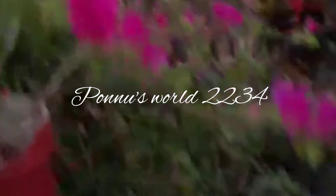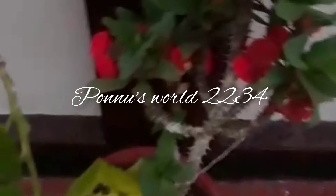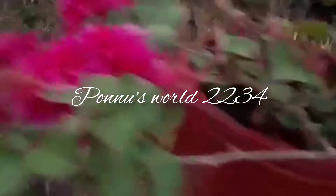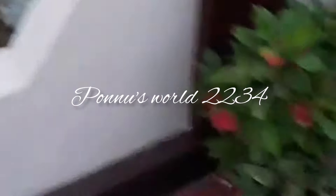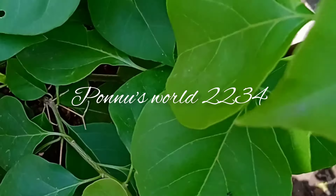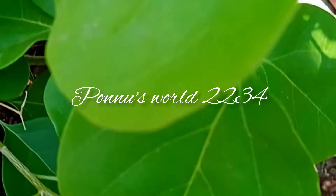We have a lot of paper in the book. We have a lot of paper in Gowenguila.